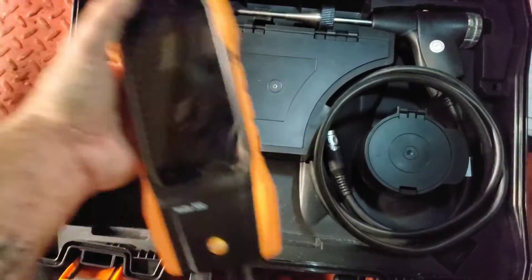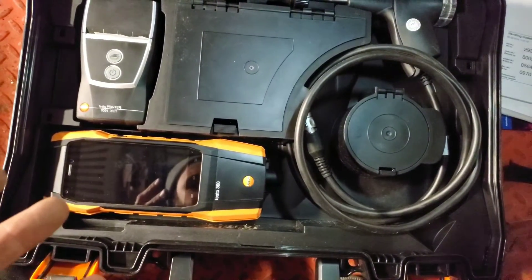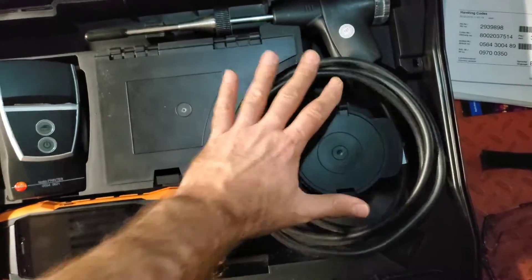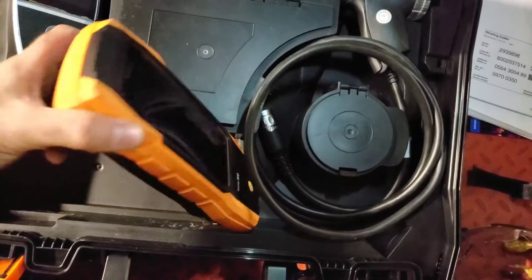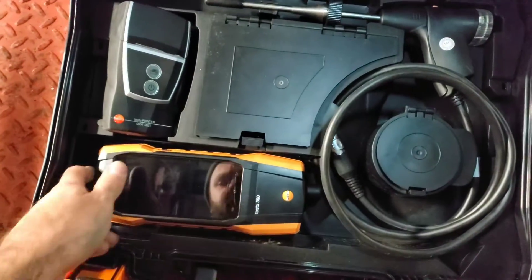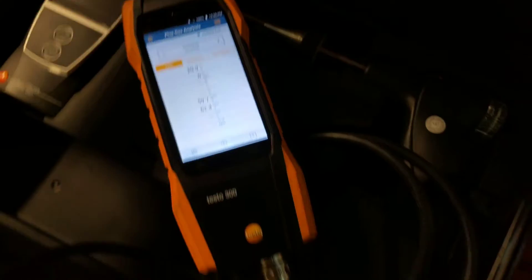Before we get started with the analysis, let's go through the kit. The Testo 300 is a touchscreen combustion analyzer — it's Android-based and uses Wi-Fi to connect. Once connected, you can watch YouTube videos, send emails — basically it's like an Android tablet. You get the printer, the probe that goes into the stack to take readings, and some accessories like extra paper and extra filters. It charges via micro USB, and you do get the charger with the kit.